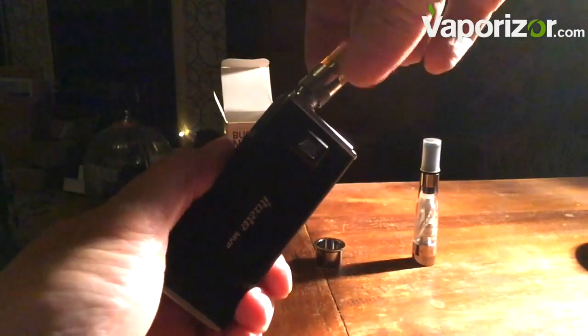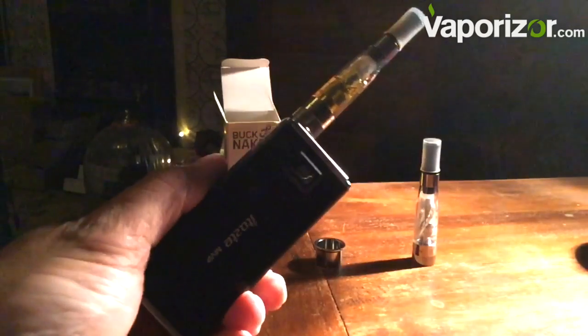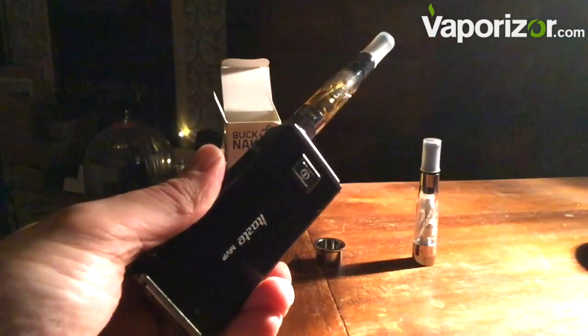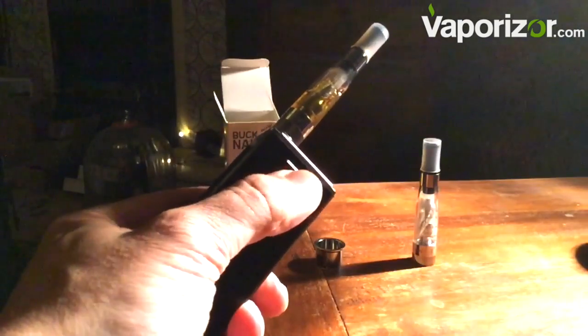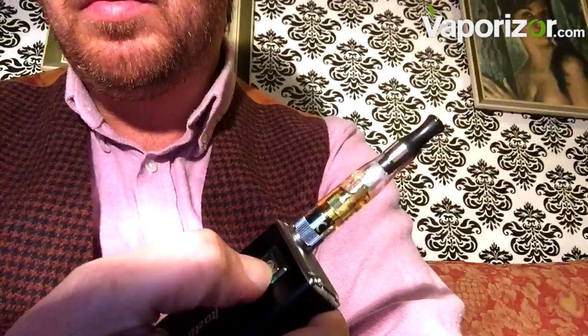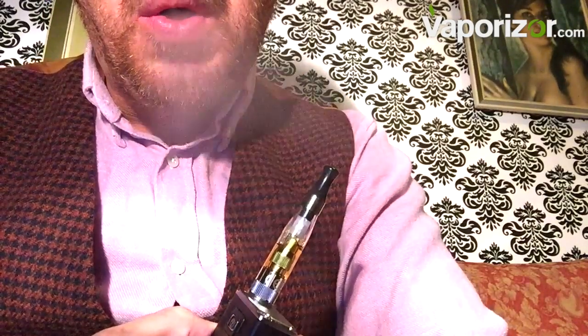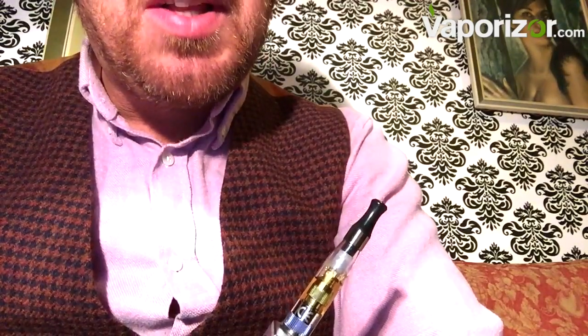Now we just screw the unit on top and we're ready to go. We need to press the button five times — the green button says go. Hold down the button, listen for the fizz, and away we go. Look at that vapor — lots of vapor from this. It does taste of cappuccino, and there's definitely nicotine in there because it makes me feel a bit ill, if I'm honest.